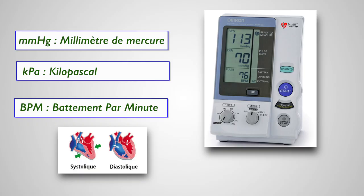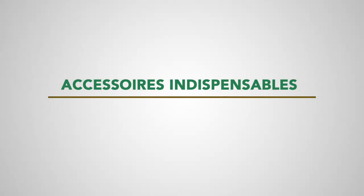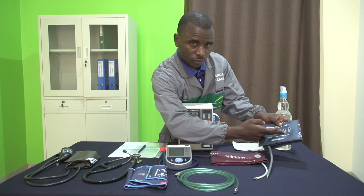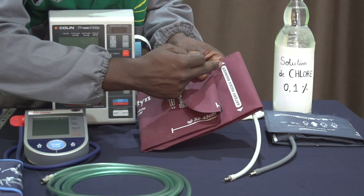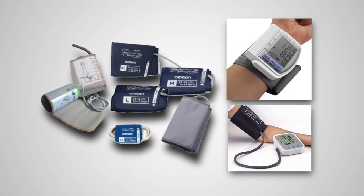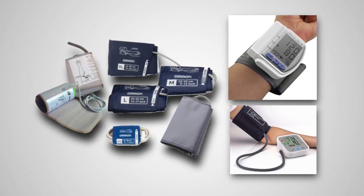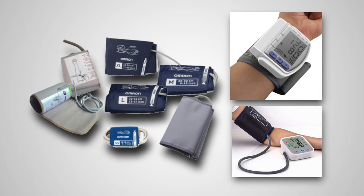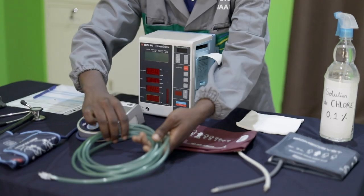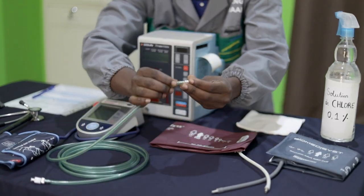Les pressions sont généralement mesurées en millimètres de mercure ou en kilopascals, et le pouls en battements par minute. Il est important d'avoir un brassard adapté à la corpulence du bras du patient et de placer la ligne marquée sur chaque brassard au niveau de l'artère humérale. Il y a une surestimation des valeurs quand le brassard est trop petit et une sous-estimation quand il est trop grand. Le prolongateur doit être étanche et peut être spécifique à l'appareil.